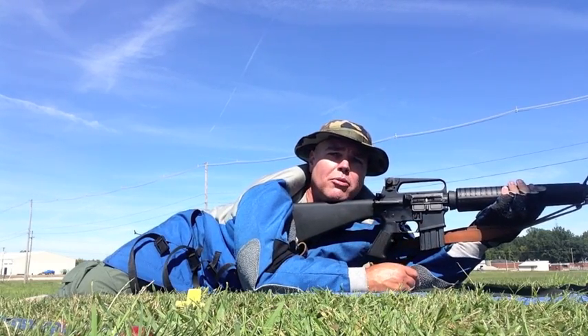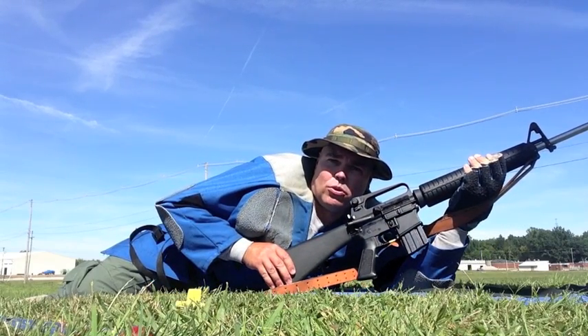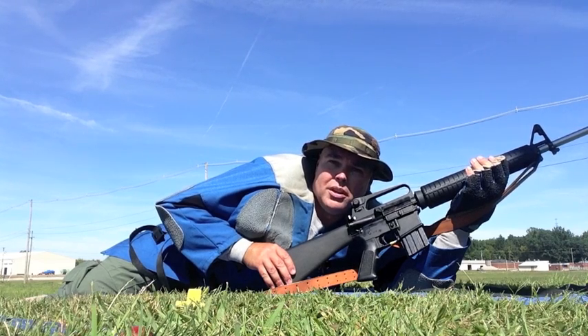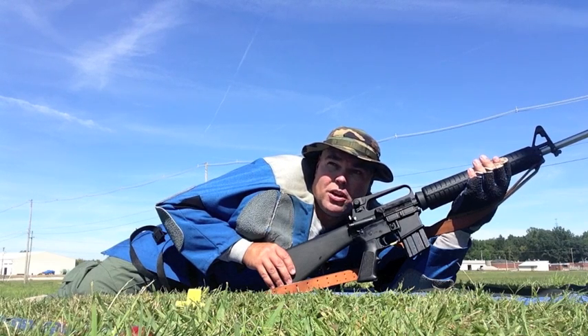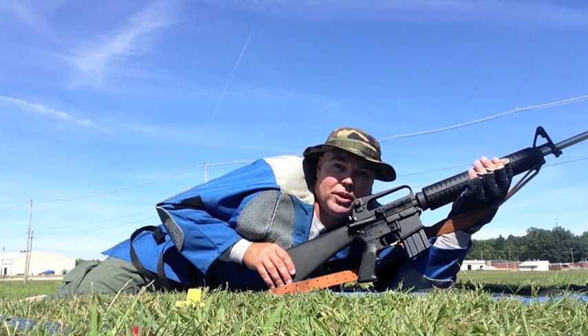Even though it's called rapid fire, your rapid fire string is still a very precise course of fire. Each shot is sighted — you're just doing it a little bit more quickly than you normally do. The slow fire stage gives you one minute per shot and it is pure precision. When you're back at 600 yards trying to squeeze shots into that 10 ring, it's a little bit of a challenge, especially when you're dealing with wind.